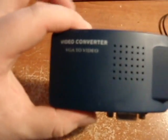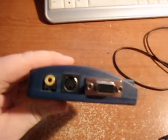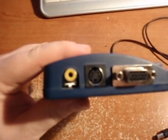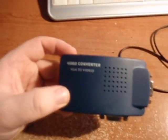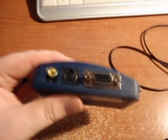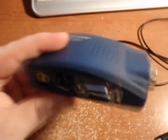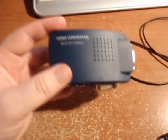The next thing you're going to need is a video converter — you're going to need a VGA to VGA, and you're also going to need it to run either as video or composite. This one does both, and it was about $20 after shipping. What it does is it takes the signal and sends one to your monitor to game on, and it'll send another signal to your capture card for recording. I'll show you how to set this up a little bit later in the video.